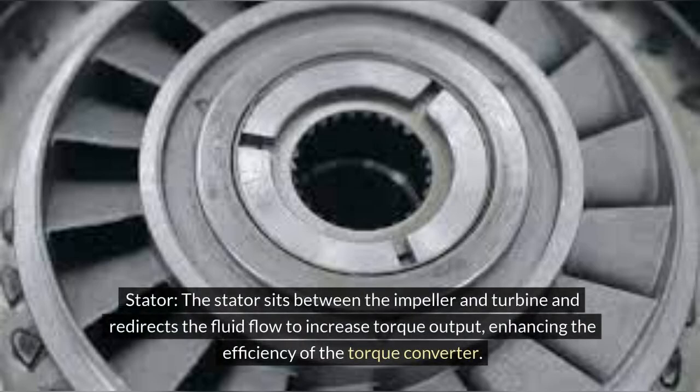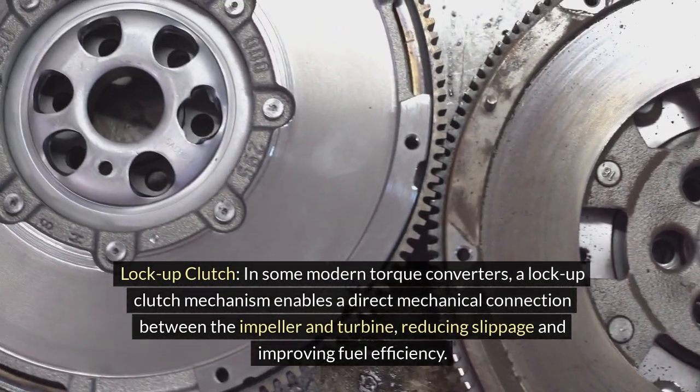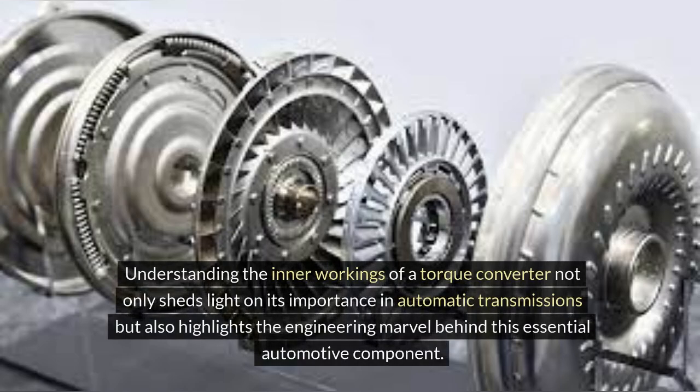Stator: the stator sits between the impeller and turbine and redirects the fluid flow to increase torque output, enhancing the efficiency of the torque converter. Lockup clutch: in some modern torque converters, a lockup clutch mechanism enables a direct mechanical connection between the impeller and turbine, reducing slippage and improving fuel efficiency. Understanding the inner workings of a torque converter not only sheds light on its importance in automatic transmissions, but also highlights the engineering marvel behind this essential automotive component.